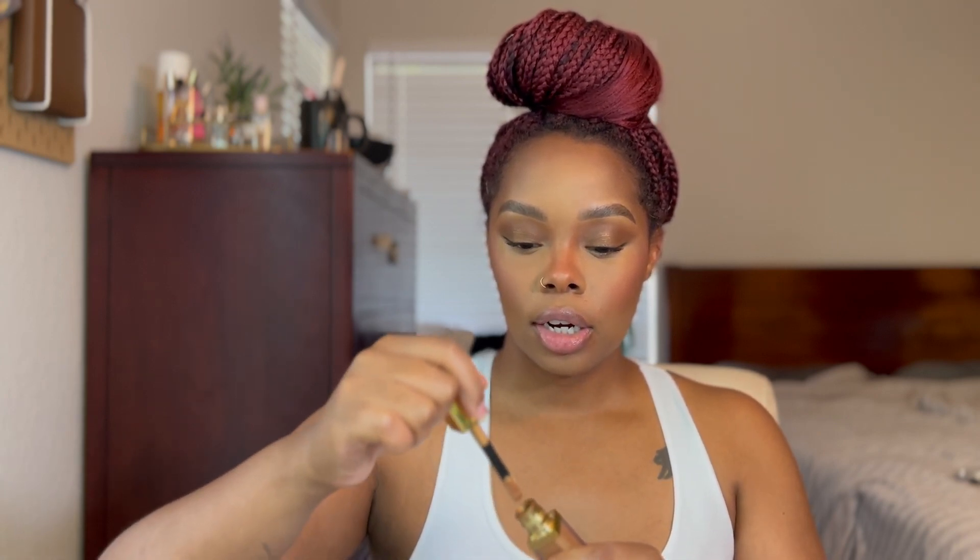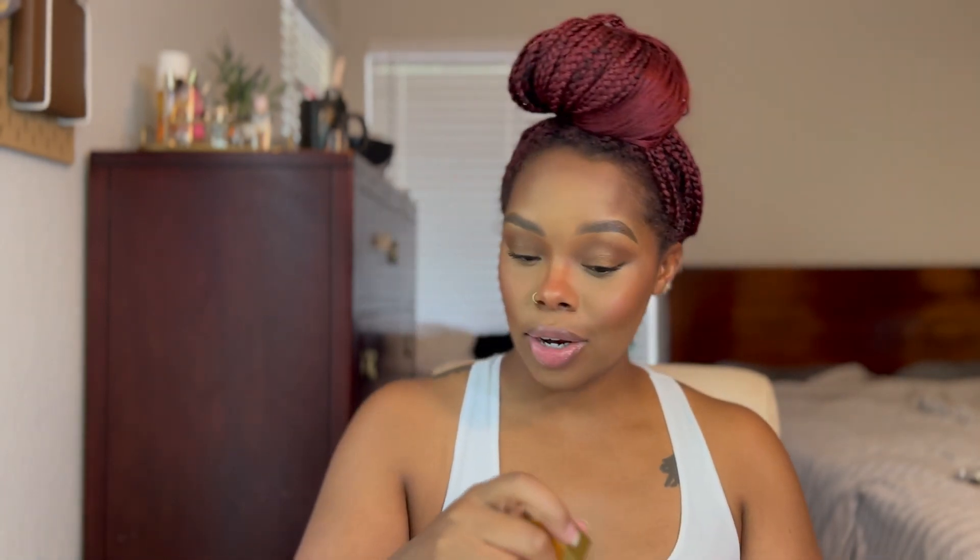Now I'm going in with highlighter — this is the new Nova Glow Liquid Light Highlighter, so it's a liquid highlighter. I'm doing my nose first and using the 125 Highlight brush to blend it out. Then a little bit on the cheek. I like to do one area at a time because sometimes liquid highlighters dry and then you end up with a streak if you just leave it sitting there.